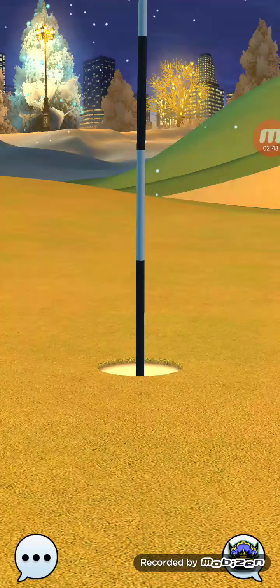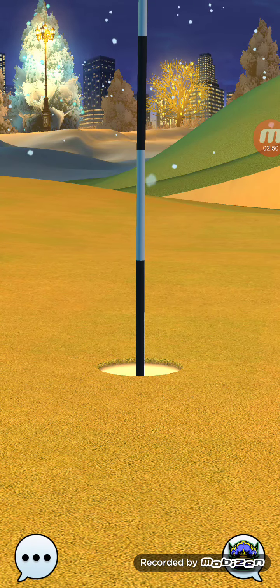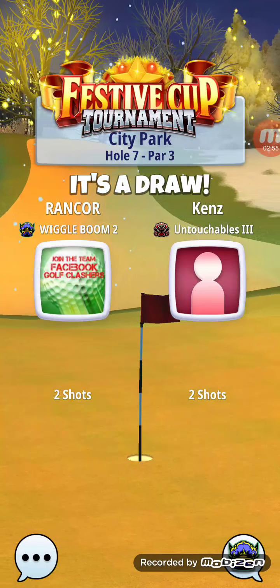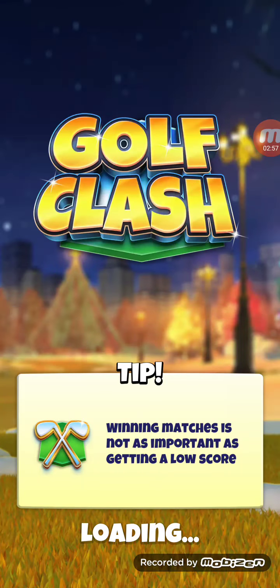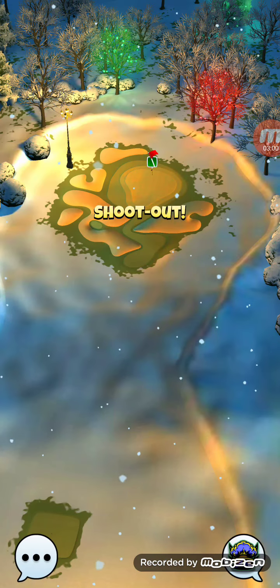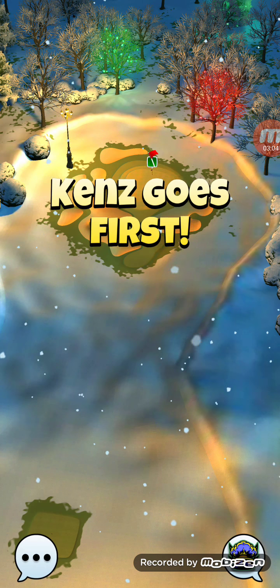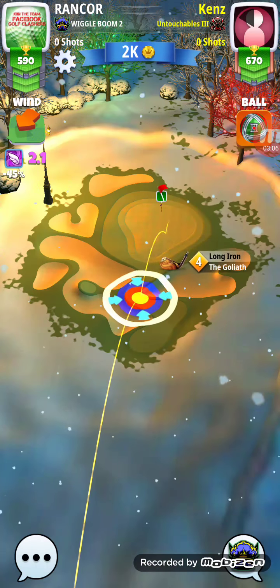So there you have hole number eight. We'll finish it off with this par five after this — hopefully get ourselves an eagle to get back into somewhat good standings at minus eight.